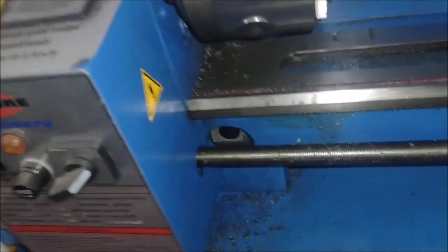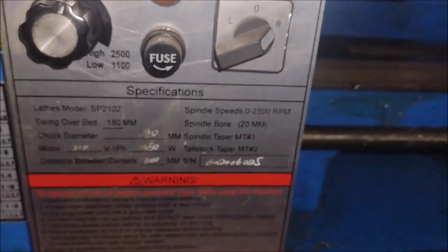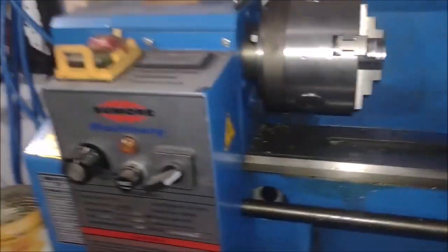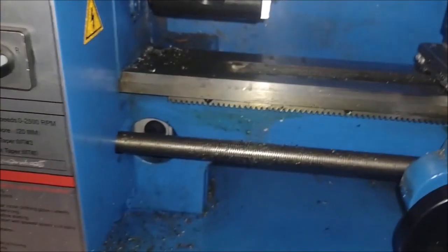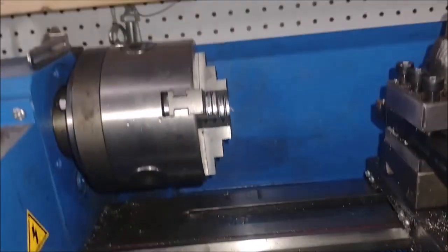For this application, this chuck is the biggest you want to go — 4 inch is the biggest for this application. For what I do, it's good enough. This lathe is capable of doing whatever you want to do with it, and the price is right.